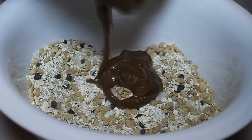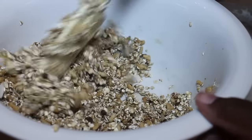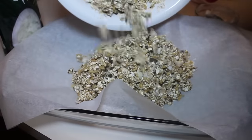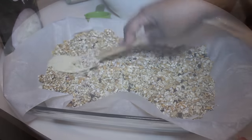Now we're going to combine the wet ingredients with the dry, and stir everything until it's nicely incorporated. Then I'll grab my baking dish lined with parchment paper, empty out all the ingredients, and flatten everything out until it's nicely leveled.